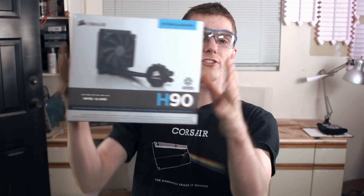This tech quickie is all about the Corsair H90. It's a 140 millimeter liquid cooler. We're going to tell you what you need to know about it as well as how to install it in your system.